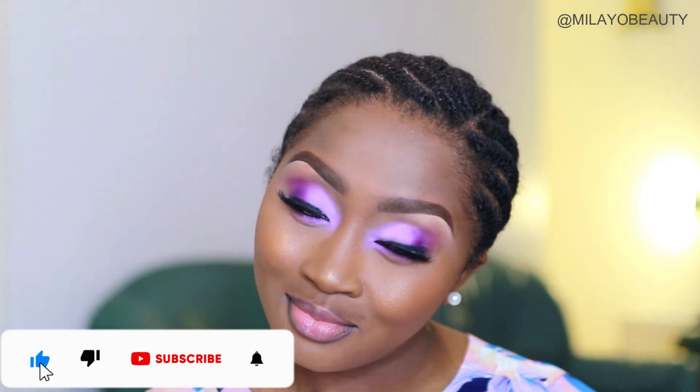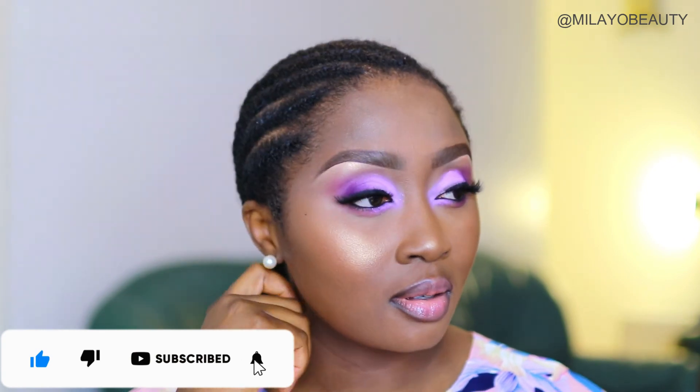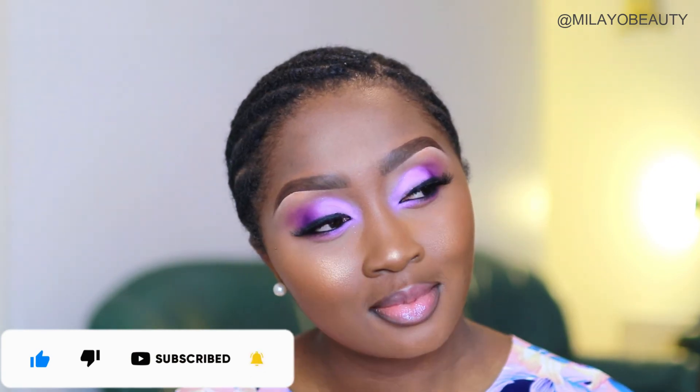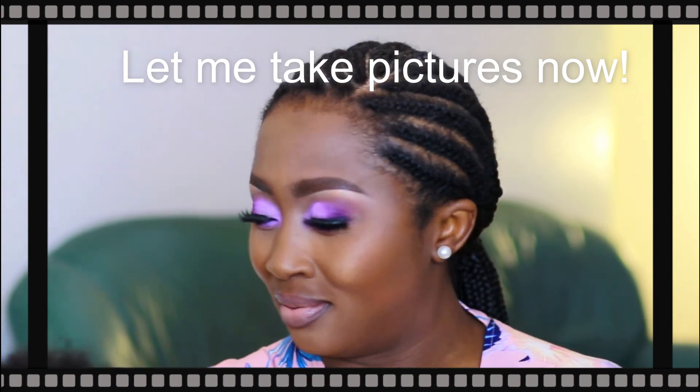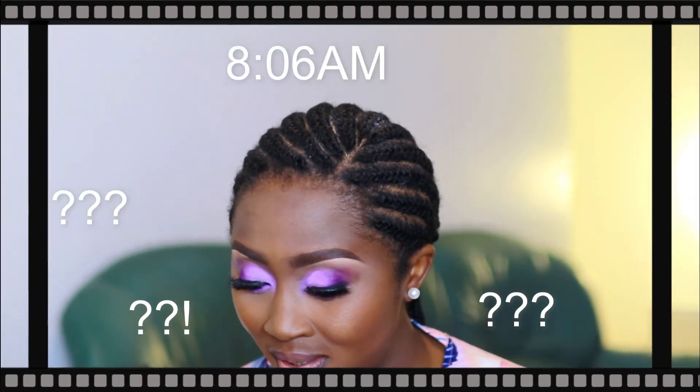Thank you so much for joining me in this video. I hope you enjoyed this look and I hope you're going to recreate it. If you enjoyed it, please comment down below, like this video, share it with your friends, turn on your notification bell so you know whenever I upload, and don't forget to subscribe. Thank you so much for watching and I'll see you in the next video! Oh my goodness, let me take pictures — do you see the time? 8:06 — do you want to go to church?!